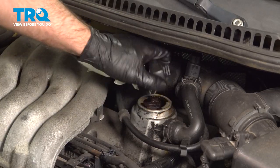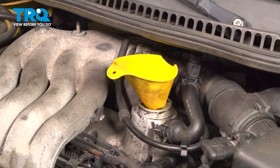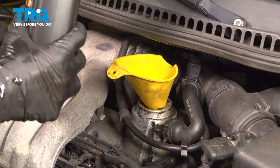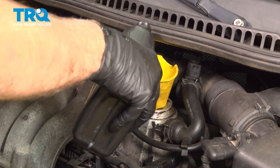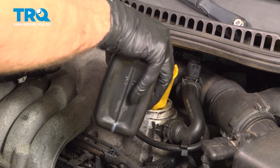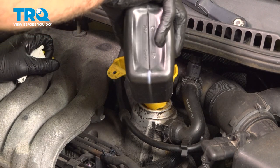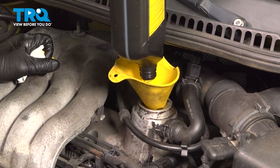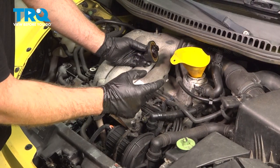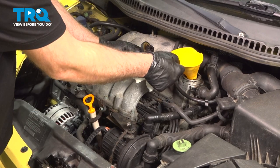I'm going to take the oil cap off, put a funnel in there, and use the appropriate oil. We're using 5W-30 synthetic oil. This engine takes a little less than four and a half quarts, so we'll put four quarts in right now.